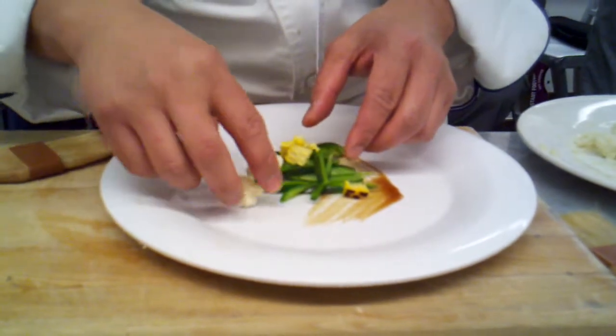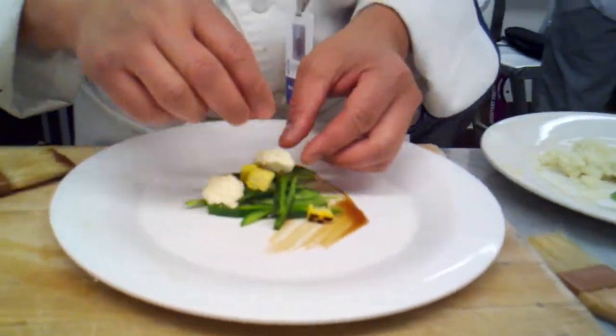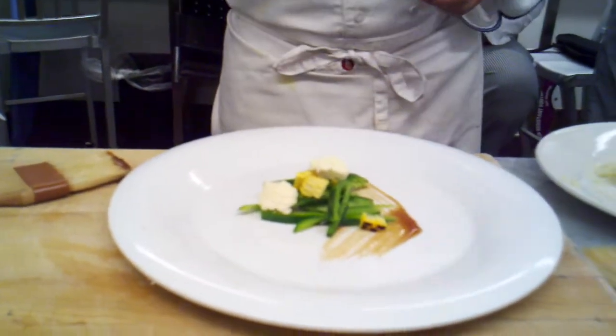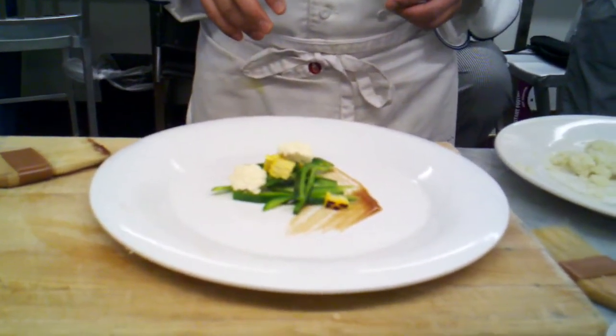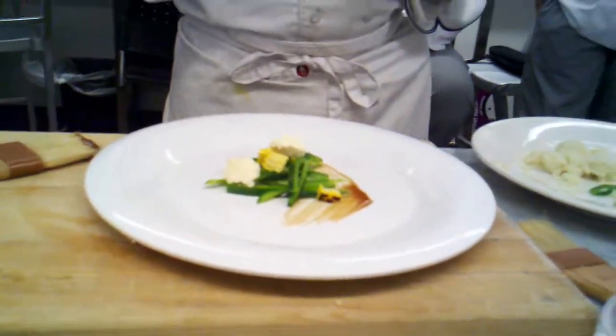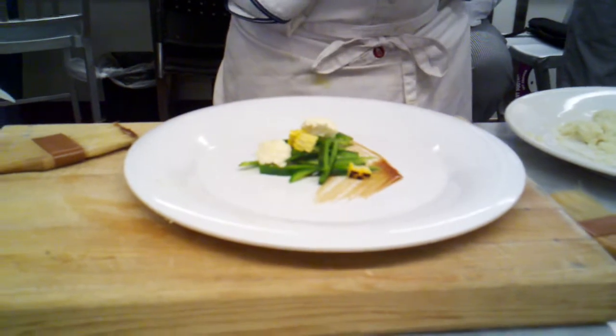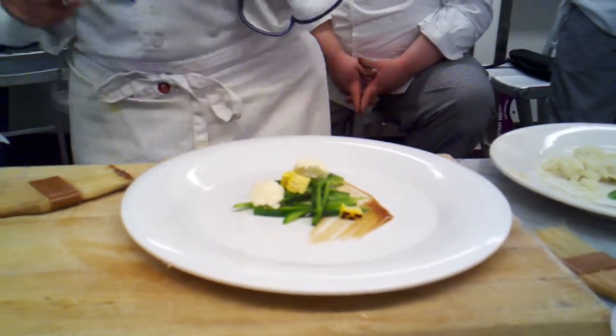Several things you have to look at when you do plate presentations — several characteristics. Number one: color. Number two: you need height. Number three: you need texture. Number four: you have to get, of course, flavor. And number five is the garnish. That's the fifth item.